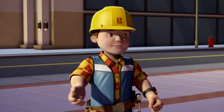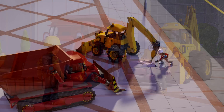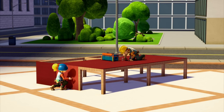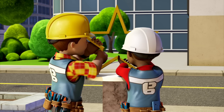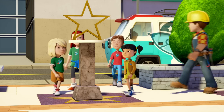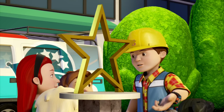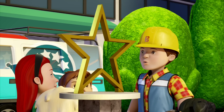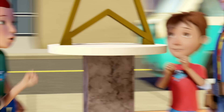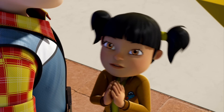Okay everyone, can we build it? Yes we can! This looks interesting — what is it, Bob? Mayor Madison is going to choose a Spring City hero and their face will be inside that golden star for everyone to see. So who's it going to be? I know who it should be!